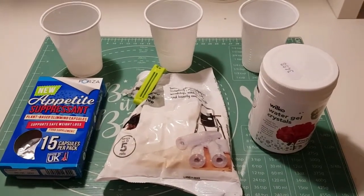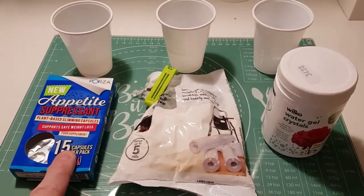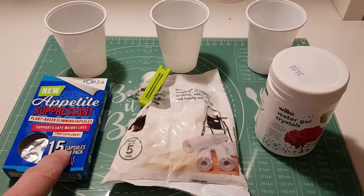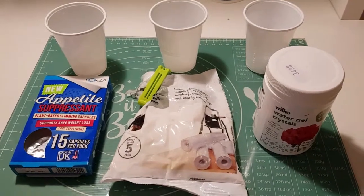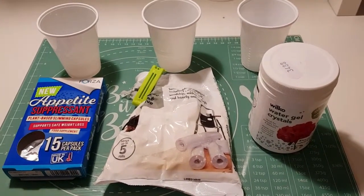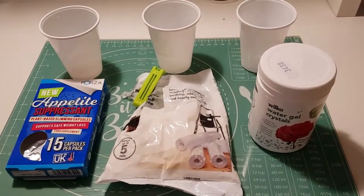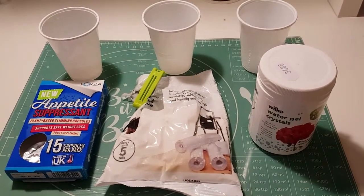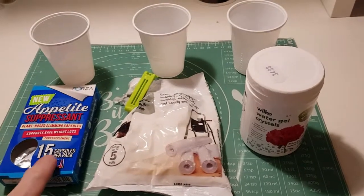If you've seen any of my previous videos on gel electrolytes, you'd have seen me testing glucomannan in a battery setup to see how it performs. The testing is carrying on and I'll do some more videos on that when I'm ready. In the meantime, I thought I'd just do some comparisons to some other gels that I thought might be comparable and see how they stack up against the glucomannan.